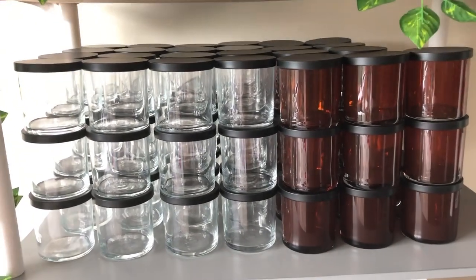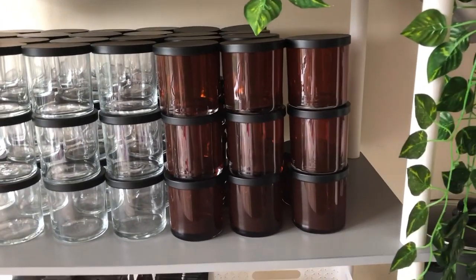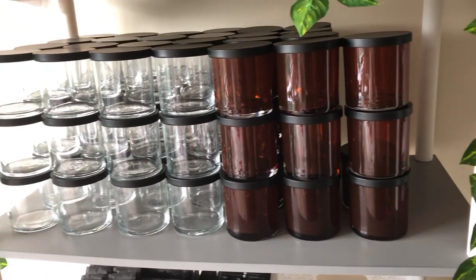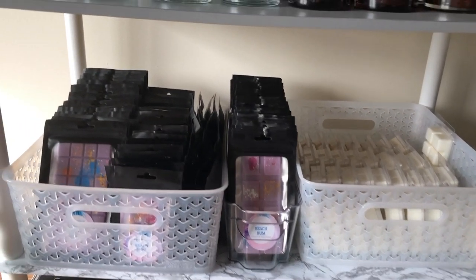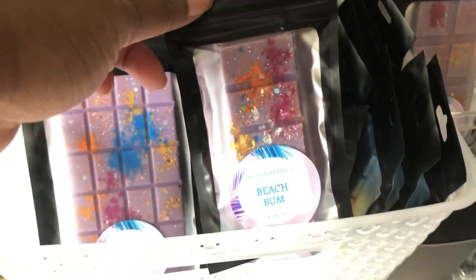These are my go-to vessels. The clear jars are for my tropical line — the reason why is because I use coloring for those candles and I want you to see the bold colors. The amber jars are for my original line, which is the lighter herbal musk scent. On my third shelf I have all of my wax melts for both the tropical and original lines. I have the tropical line in these black bags with a window in the front so you can see the different colors and the names of the scents.